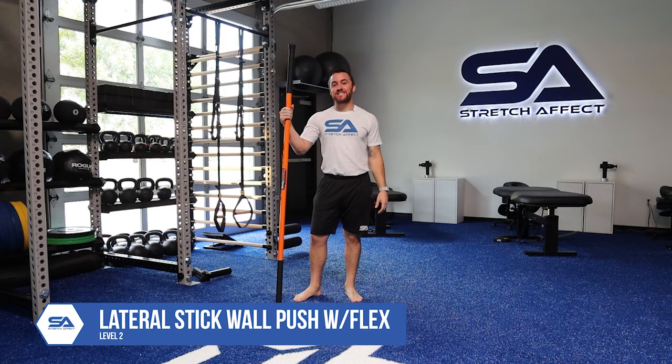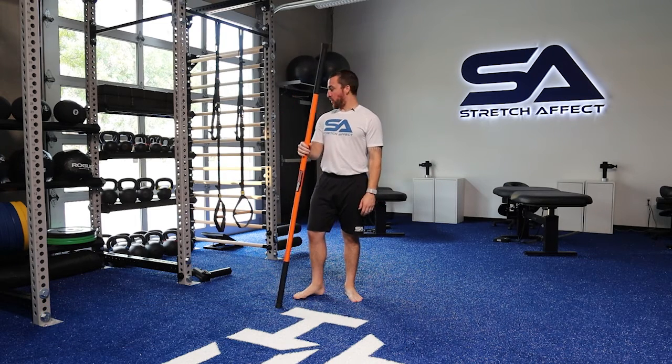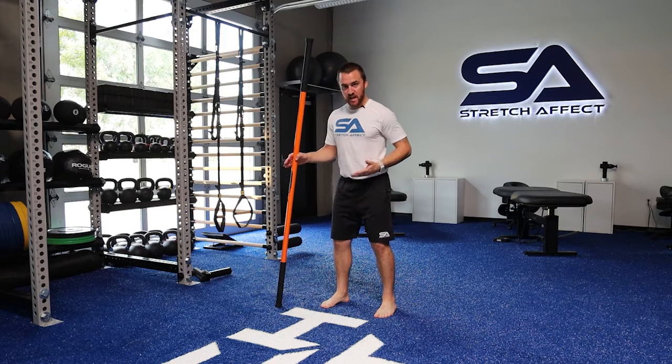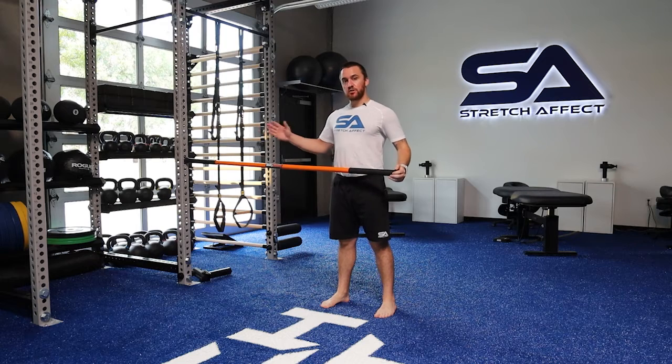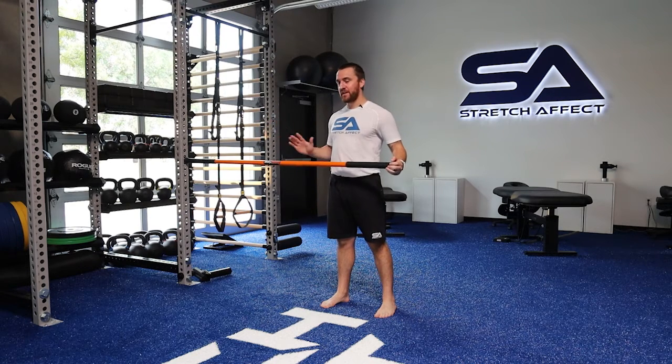We will be performing a lateral stick wall push with flex. This is level two of our lateral stick wall pushes. We're going to stand with a golf-width stance, get your hip hinge, and drive the base of the stick into a wall or a squat rack — a solid upright post that you have to your side.